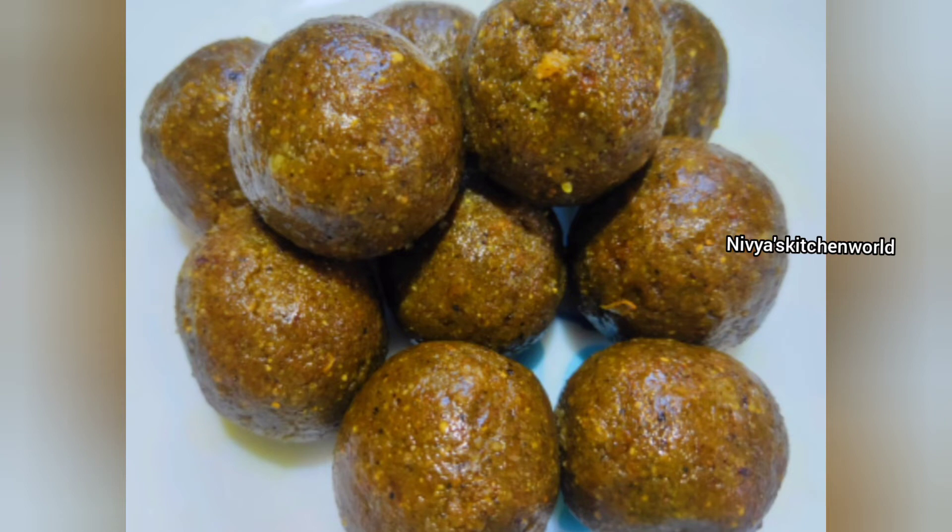Hi friends, welcome to my channel. I am here with a recipe. It is very healthy and tasty.